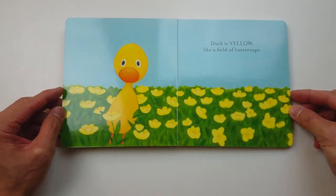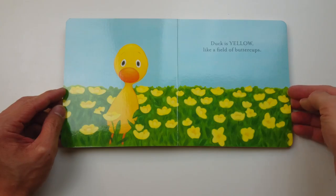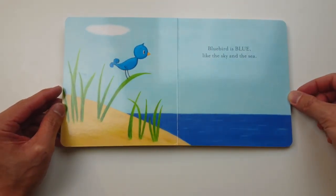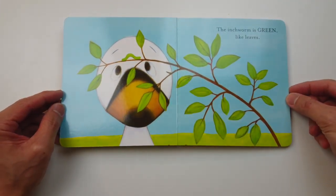Duck is yellow like a field of buttercups. Bluebird is blue like the sky and the sea. The inchworm is green like leaves.